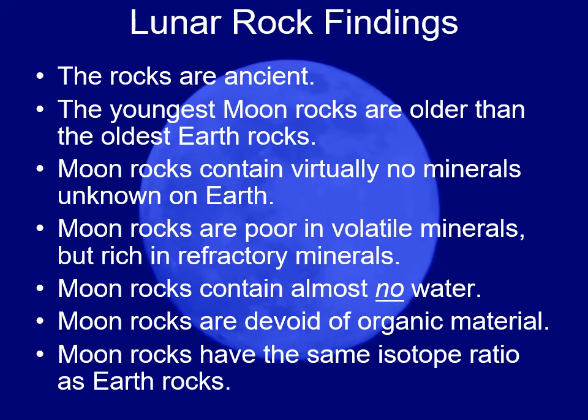The moon is doing none of that — these rocks just sit there. The moon rocks didn't have a whole lot of new minerals. They were also very poor in what we call volatile minerals.